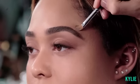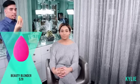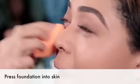So I'm just gonna go with the same foundation and a flat concealer brush and clean up the top of the brow. Then I'm just gonna take a clean beauty blender and press the foundation into her skin.